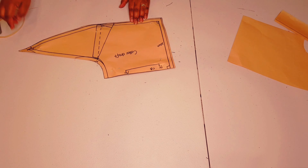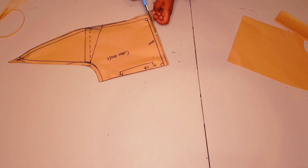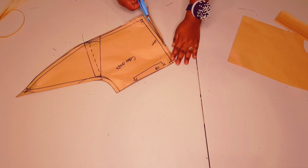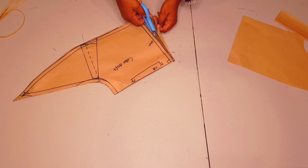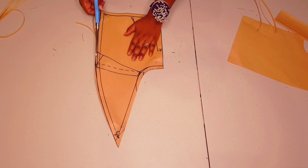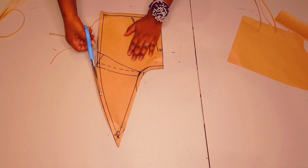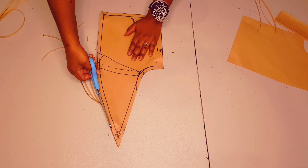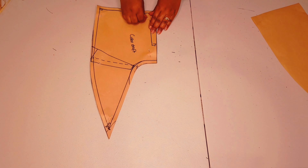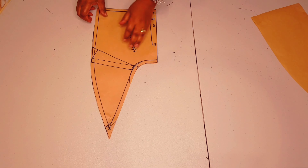Pin everything back together nicely again and now we'll be cutting around for our under collar. Cut around the three-millimeter line up to nothing at center front for our under collar, like I'm doing here. Just trim off the three-millimeter extension we added, and remove your pins so we can separate the pattern pieces.